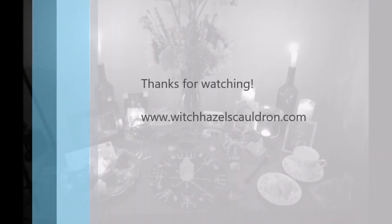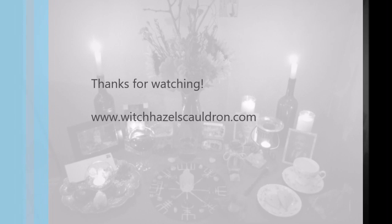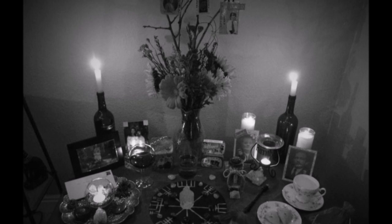Any good thing to make us all merry. One for Peter, two for Paul, three for him who made us all.